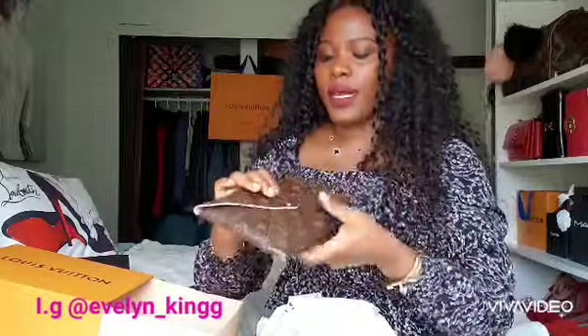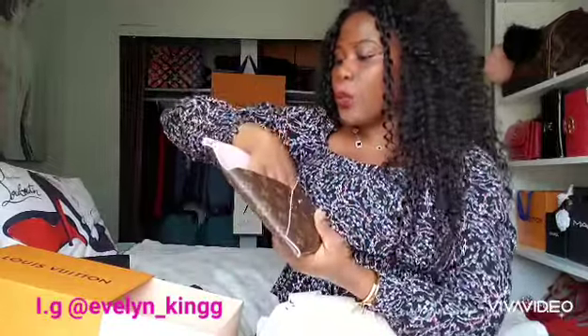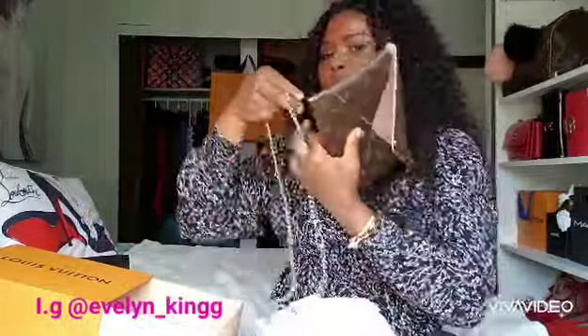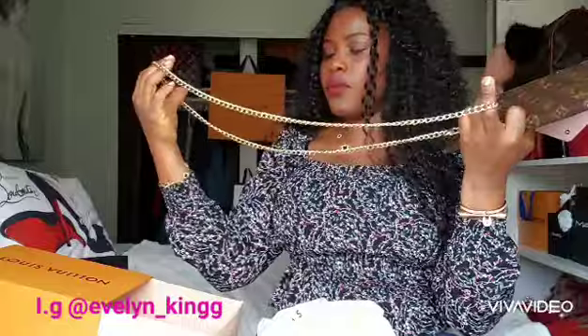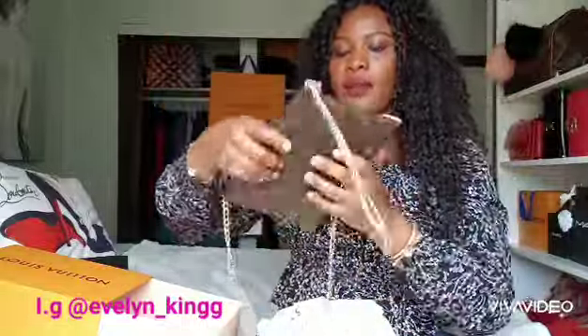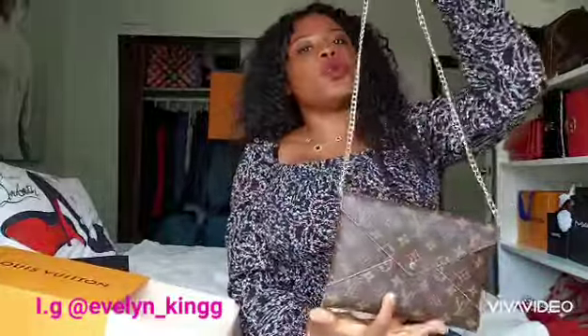One disadvantage is it doesn't have anywhere to attach a strap. I've seen online that people use an insert to add a strap, but I don't want to invest in that right now. What I do have is a chain from another clutch — I just put it across, snap it, and there you go, I have my strap.